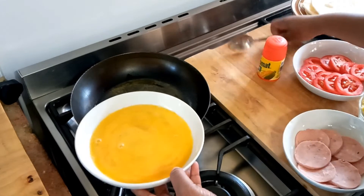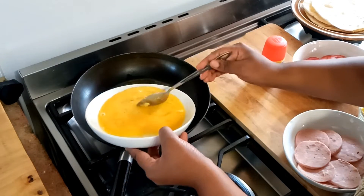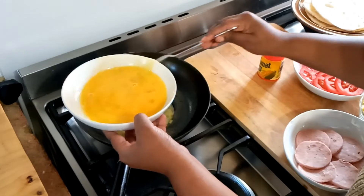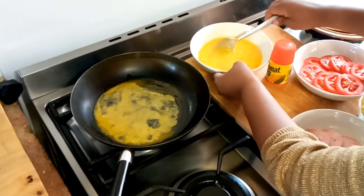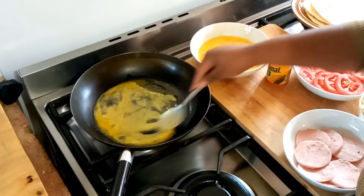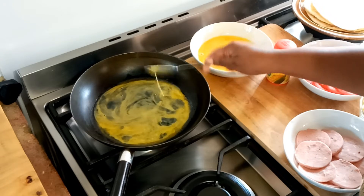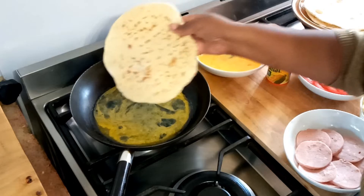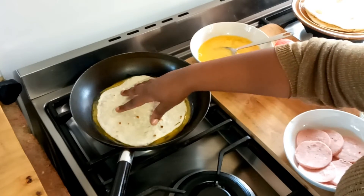Now I'm going to start by taking a spoon and pouring in some of the egg. You're going to see the reasoning just now. I've poured some in and I'm just going to distribute it to make sure it's everywhere around the bottom. Now we go with the stacking — I've got one tortilla wrap and I'm putting it down.